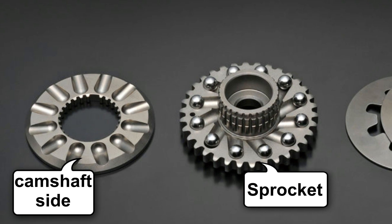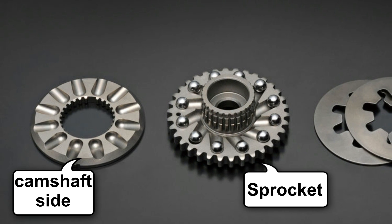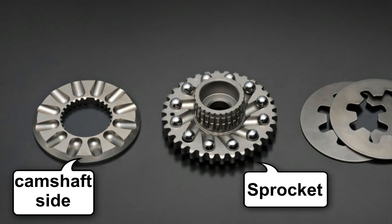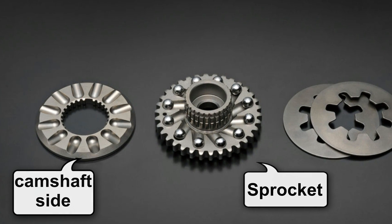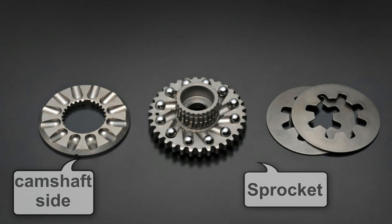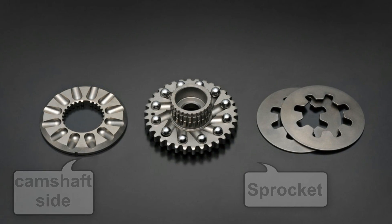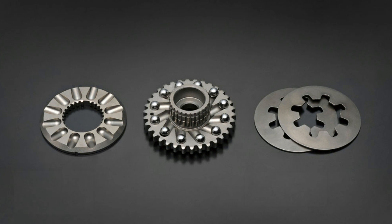These two halves can rotate relative to each other for a few degrees. Instead of using electronics or hydraulics for control, this system has radial grooves machined onto the inner face of each of the two halves, into which steel bolts are placed. Those bolts move outwards under the influence of centrifugal force as the RPM increases.